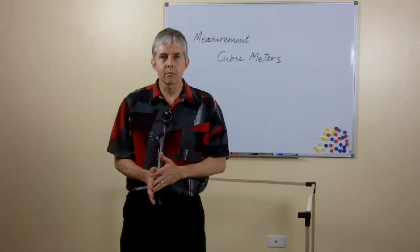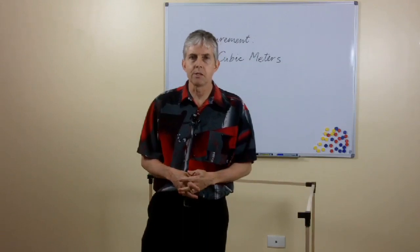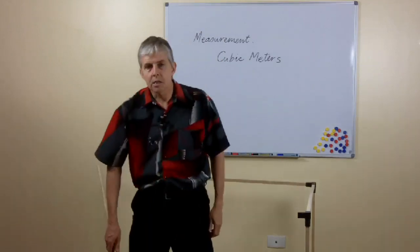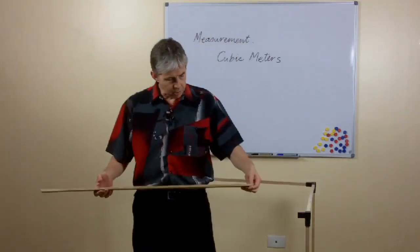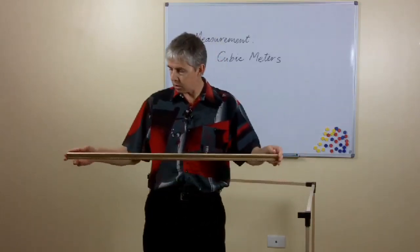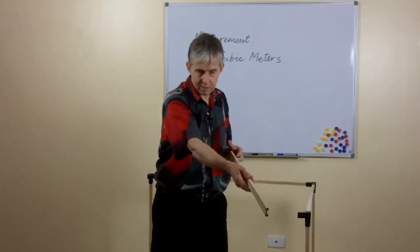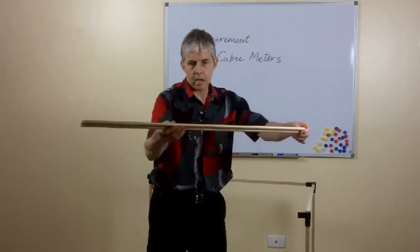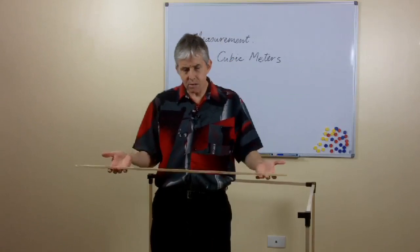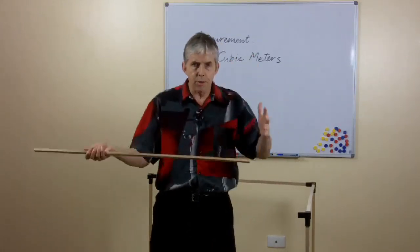When you're teaching about metric measurements, at some point you're going to be talking about cubic meters. One of the things that will help students understand that measurement is to show them how big it is. In the past I've used a one-meter ruler like this and said to students, well, this is how long it is in this direction, that's the dimension in that direction, and this is how high it is — that's how big a cubic meter is. But that's not really very satisfying because you don't see the whole thing all at once.